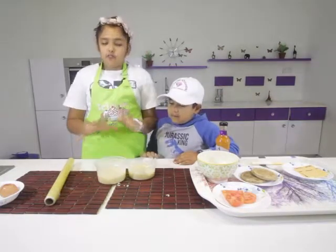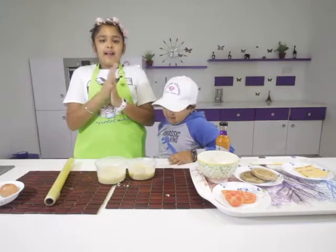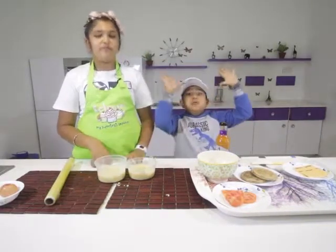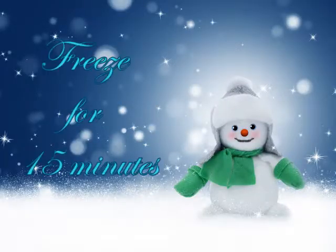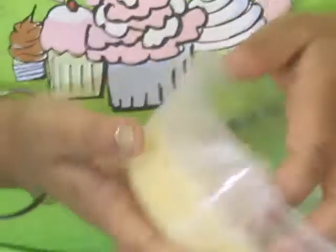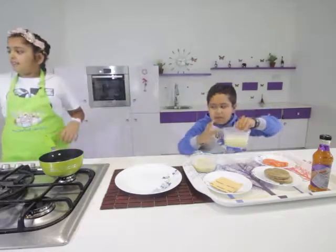Now we put these in the fridge for 15 minutes — in the fridge, not the deep freezer! Our ramen patties have hardened just a tiny bit, and now we're going to fry them over the stove on low heat.